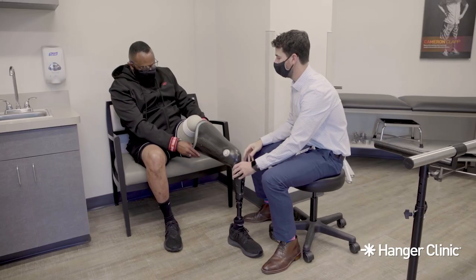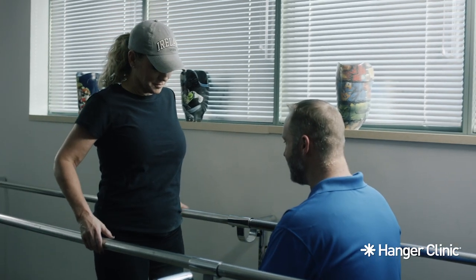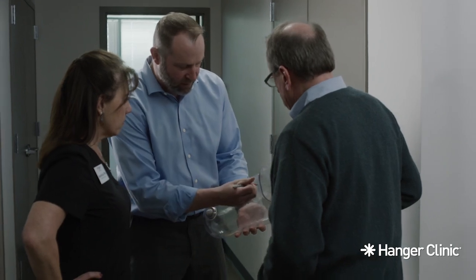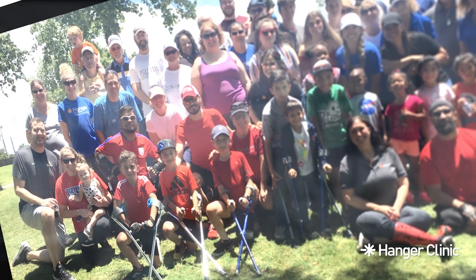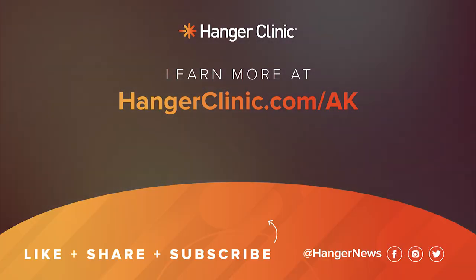Your prosthetist will set a schedule to review your progress over the coming weeks and months. Our goal is to do everything we can to help you achieve your potential. We at Hanger Clinic would like to remind you that as you go through this journey, you are not alone. The Hanger Clinic Amp Power program provides people with peer mentorship, educational resources, and community events. Start today by speaking with one of over a thousand trained peer mentors nationwide. Call 1-844-AMPOWER to learn more. We hope you found these instructions helpful. Your Hanger Clinic prosthetist is available to answer your questions and support you in any way they can. Visit HangerClinic.com to learn more.